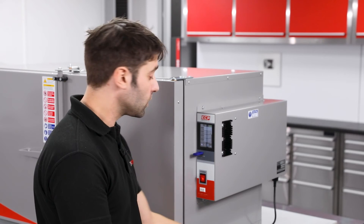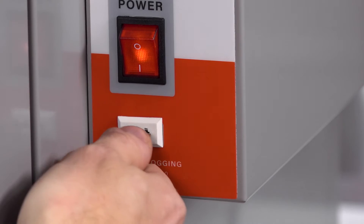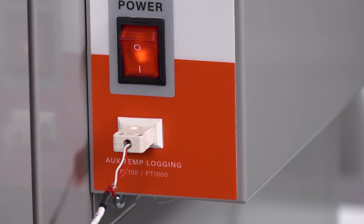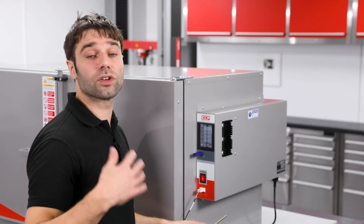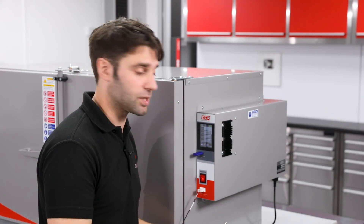In addition to that, you can also add a second auxiliary probe. That's plugged into the front here, and then you just feed this line through the seal on the door and attach it to your load. This allows you to log the temperature of the load itself alongside the chamber temperature.